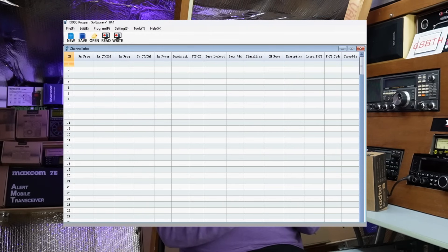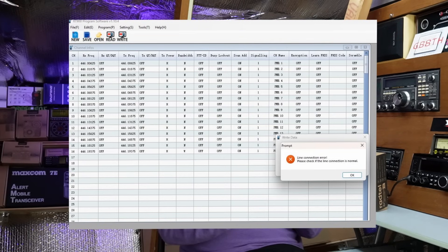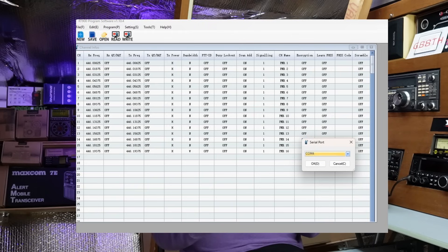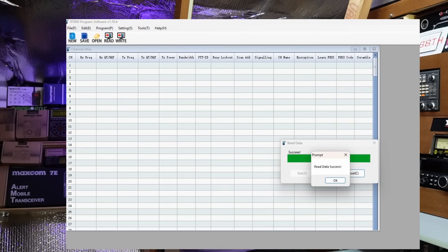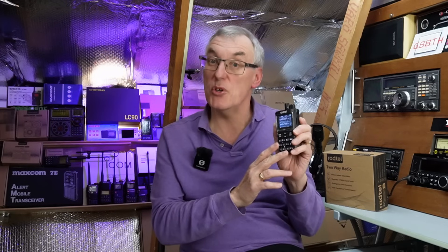It is a bit of an old clunky looking piece of software, and it was quite selective on which programming cable I used — it did not like my Retevis cables, which is unusual. I had to use a generic Baofeng cable and once I set the COM port that worked absolutely fine. It's imperative that if you buy these radios you must reprogram them — they come with mainly ham radio frequencies. Please don't transmit on the ham bands. We're going to use them on PMR, sticking to the standard 16 PMR channels.